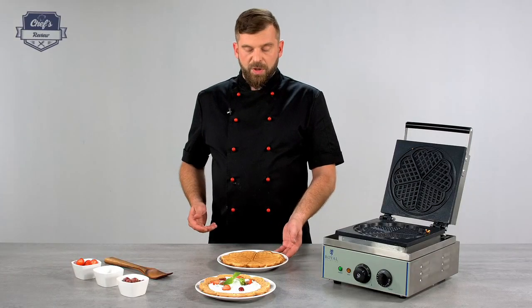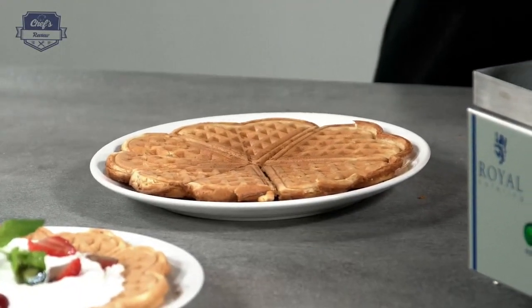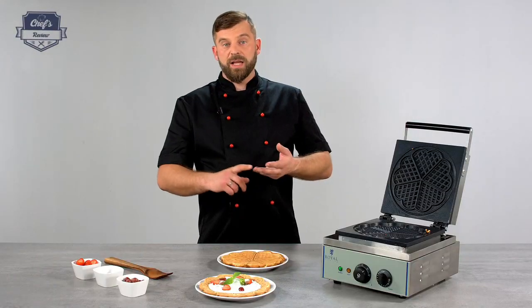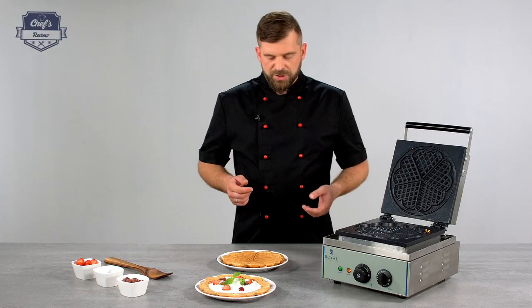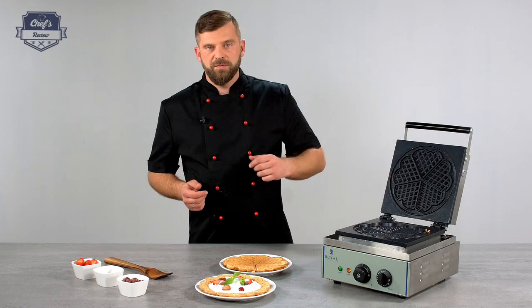That's a perfect crispy waffle — perfect in any restaurant, patisserie, candy shop, cafe, or bistro. So if you want waffles, that's the machine for you.